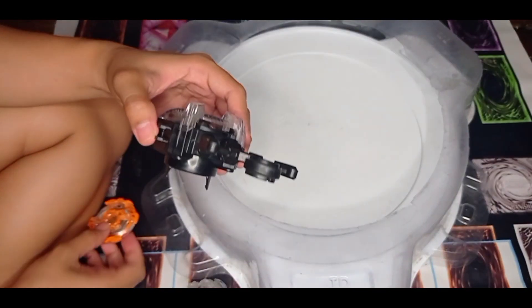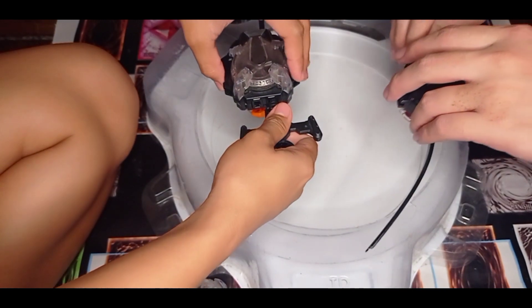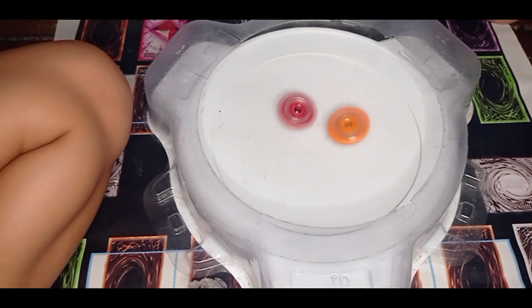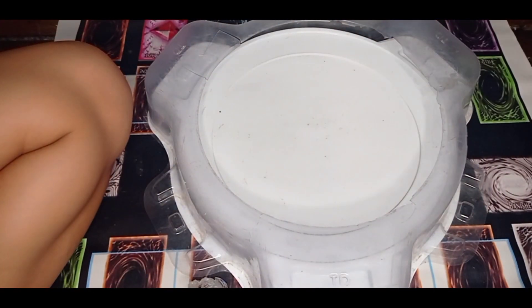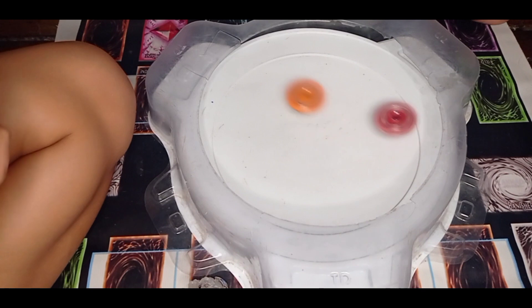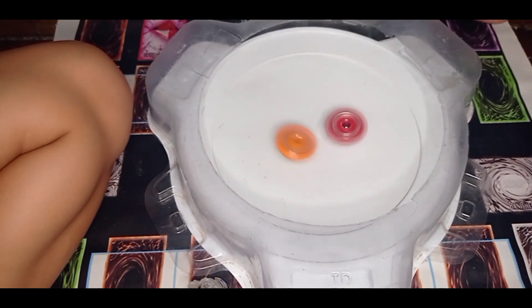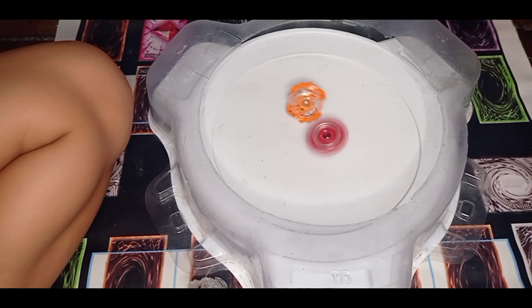Okay, Rock the War versus Storm Spriggan — get your head in the game! 3, 2, 1, go! Oh, that was a double heavy hit there. One more. 3, 2, 1, go! Wow, that was a powerful hit from Rock the War.